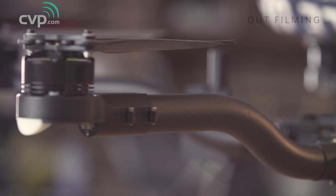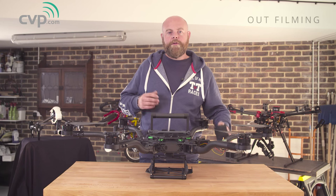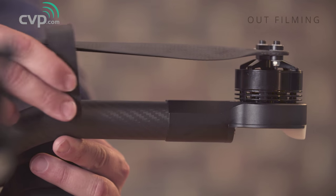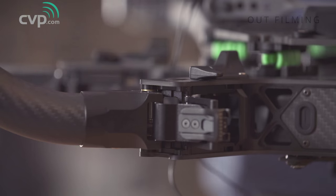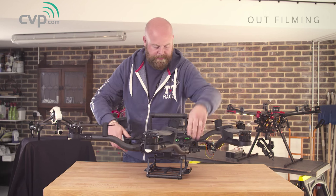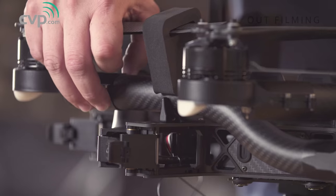Next you can take off the foam prop protectors — make sure you put them somewhere safe, although it's great to see FreeFly put a spare one in the box for you. Folding the craft back down again is equally as easy. All you have to do is slide on each of the prop protectors, pull on the latch to release the booms, and fold everything back in. The final stage is to lift up the little tabs and that stops the booms from moving.